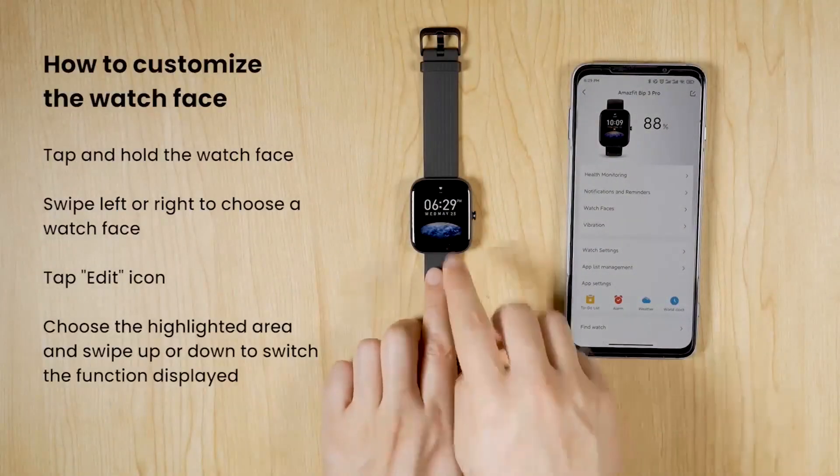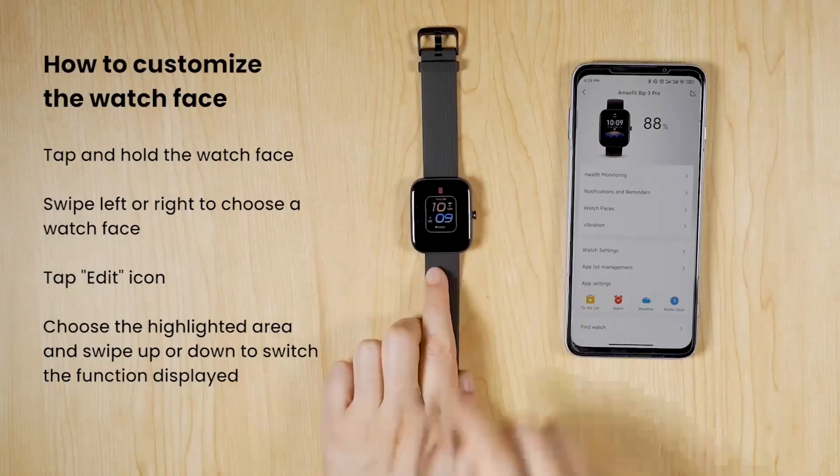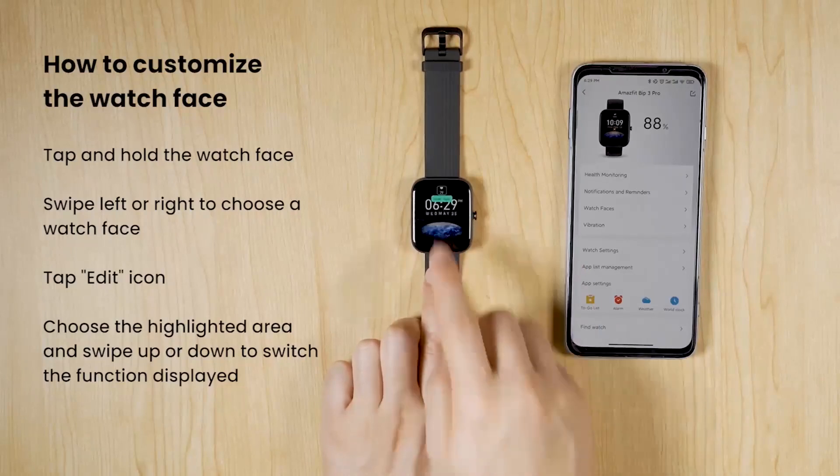Water resistance depth 50 meters. Supported applications include blood oxygen measurement, heart rate monitor, multi-sport tracker, GPS, social media connect, activity technology, and Bluetooth wireless connectivity.